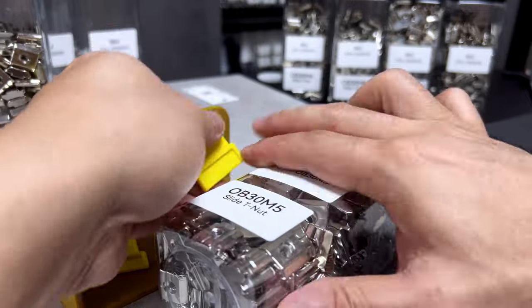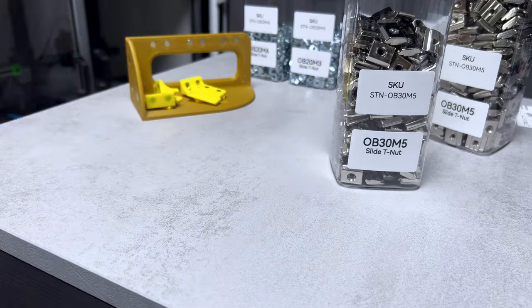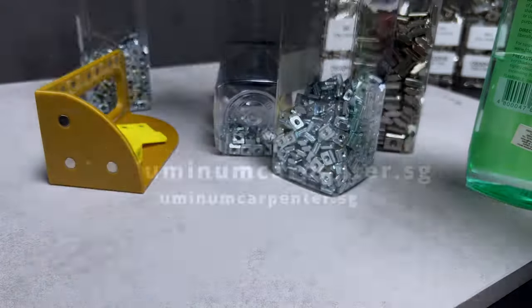I'm yet to finalize what information I'll include on the third label, but you might already have some ideas for its use. If you're interested in the design, you can download it from our website. Feel free to modify the 3D model to suit the specific container you have available.